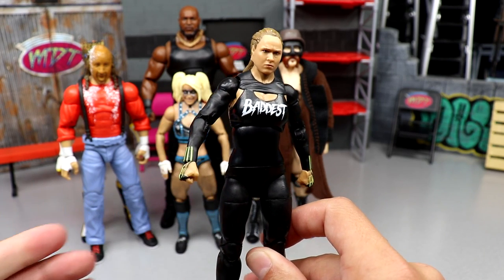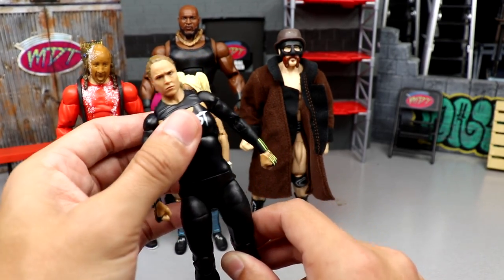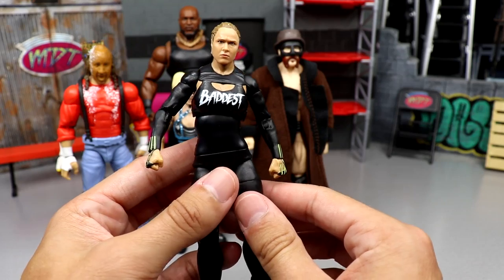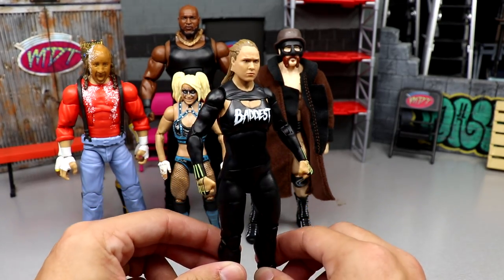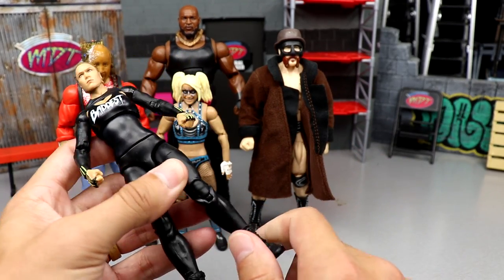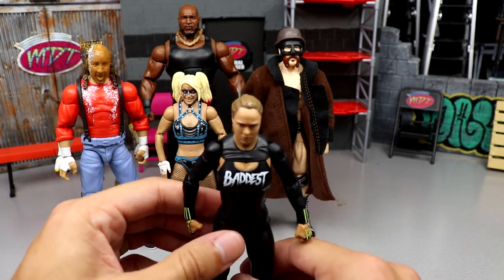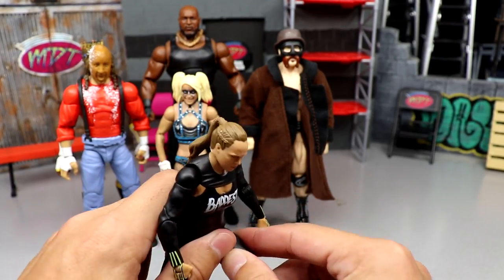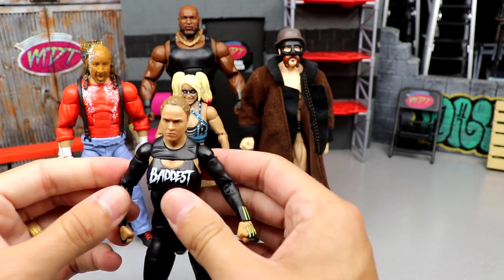Going in, I bet people wondered if I think Elite 97 Ronda is on par with the Ultimate Edition — hell no, not even close. It just doesn't have the same feel in the hand. It's not as crispy, not as fluent. It has a stiffness about it, it's plain jane. The boots don't feel elite, her legs are stiff, they don't feel double-jointed, and the hips are stiff.